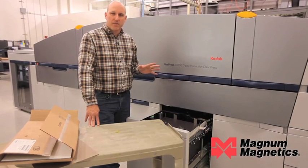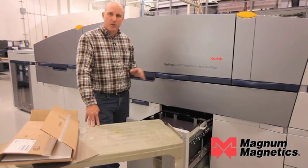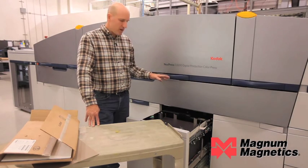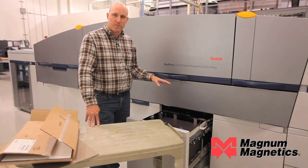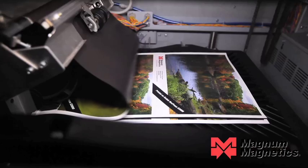Now we have our Kodak Nexpress certified material from Magna Magnetics loaded in the feed tray, print side down. We're ready to shut the drawer and we're going to get started printing.